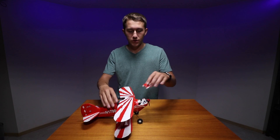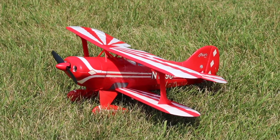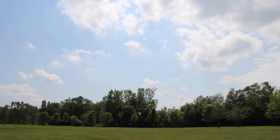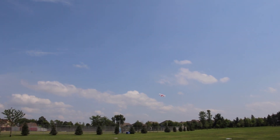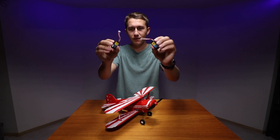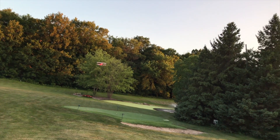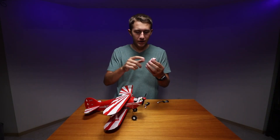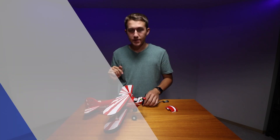I got the bind-and-fly version, which you can find in the link below if you want to check it out. This guy comes fully assembled right out of the box — all you have to do is throw in a battery. I've got two of the 200 milliamp hour 2S 7.4 volt 30C batteries. I'll also leave a link to these down below because I'm getting between 10 to 15 minutes of flight time per battery. To put in the battery, there's a nice little hood that is magnetically attached that just comes off, and you plug the battery in, and there's some Velcro to keep it stable.